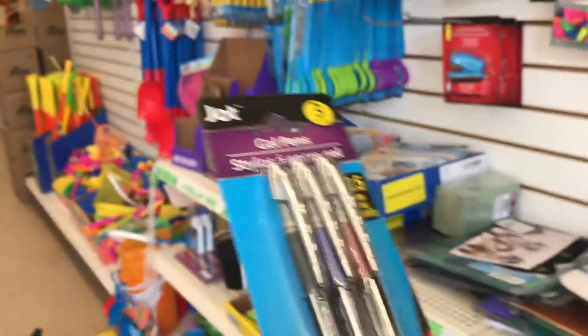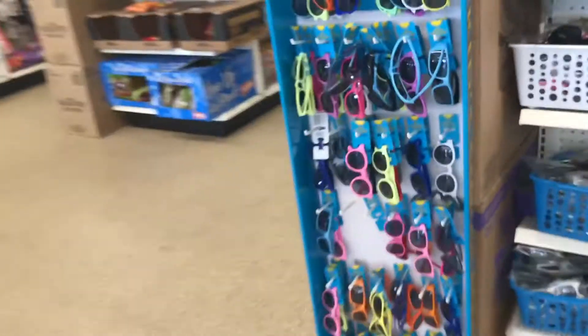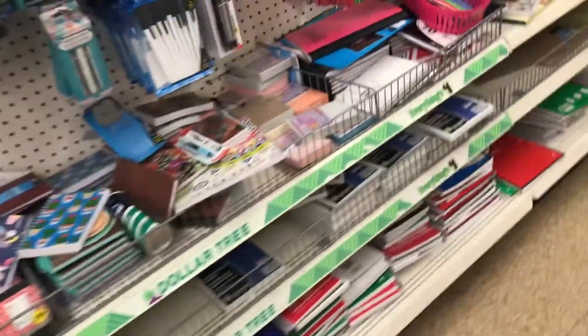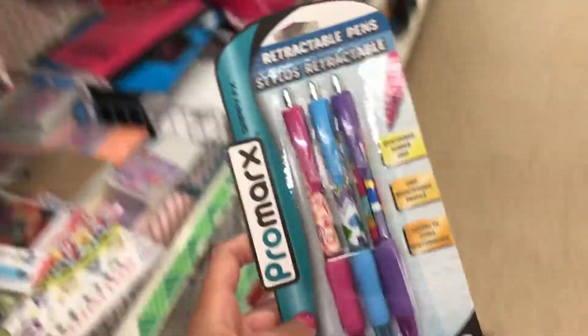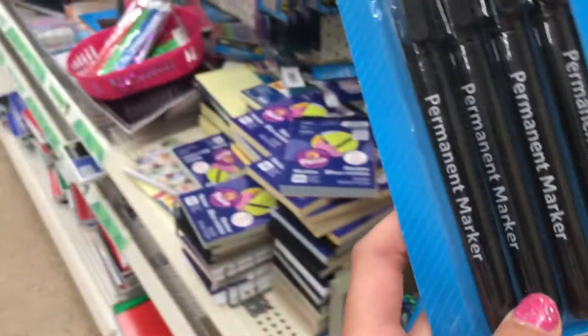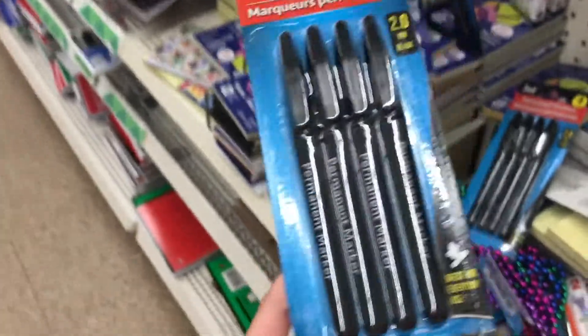These are gel pens and they come in blue, red, and black, so I'm gonna get these. That was the school supplies aisle that's only out when school starts, so I'm gonna go to the normal office aisle. I'm gonna get these color pens just because I want to try them out, and I'm gonna get these markers just in case I ever need them in school.